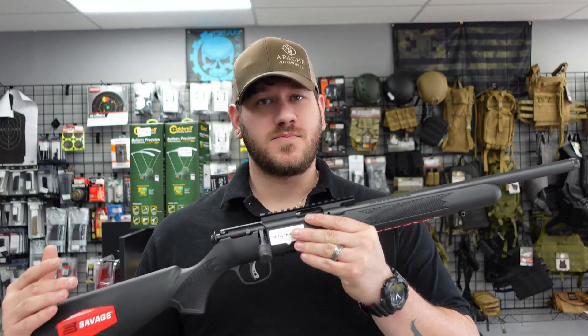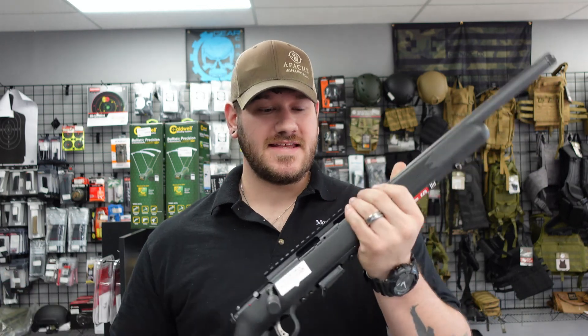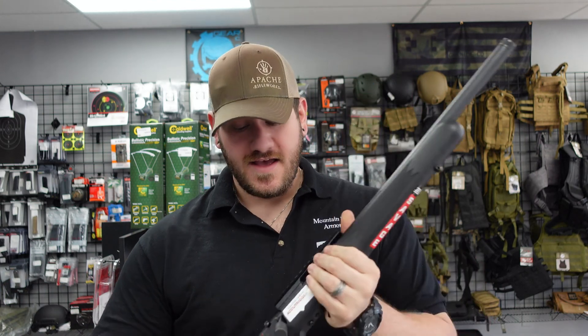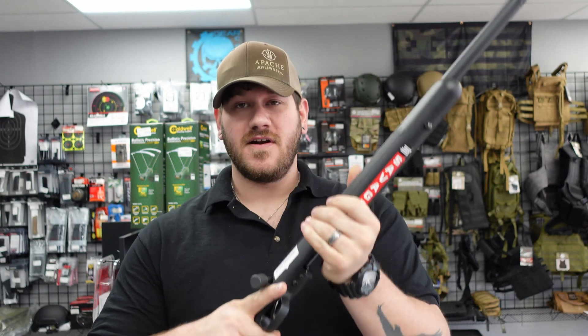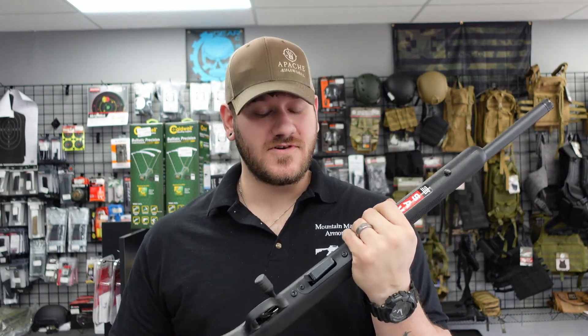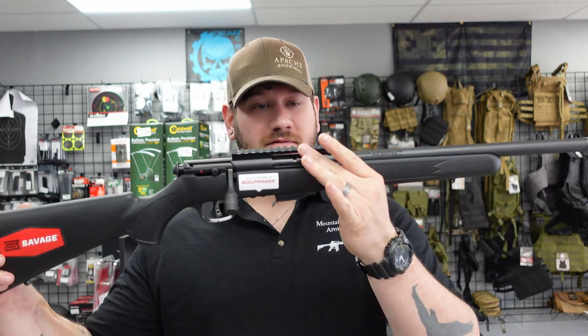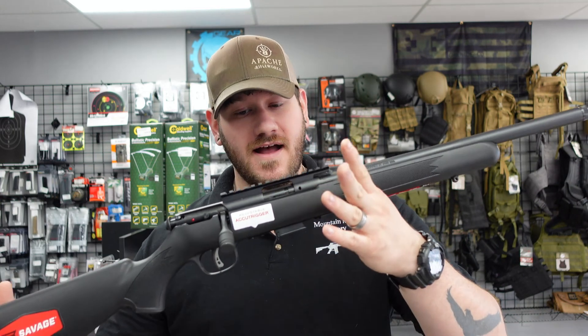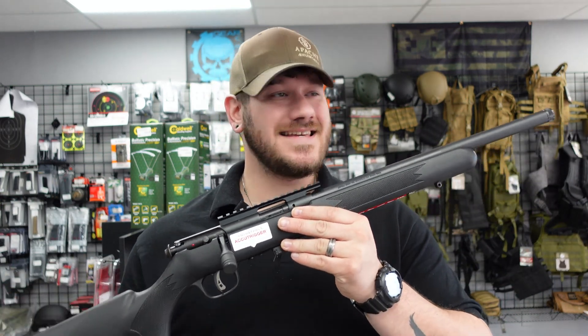Last but not least for this week's product highlight video, I have the Savage Model 93 R17. This is a bolt-action .17 HMR. It comes with a bull barrel, which is threaded. Uses detachable magazines, very compact, lightweight, and handy. The .17 HMR is a very popular varmint round, so this would make an excellent varmint gun. You already have a section of rail up top for mounting optics. We have this one priced at $319.99 — a really good deal on this gun as well.